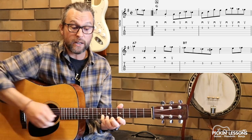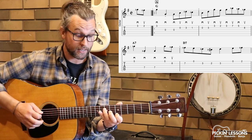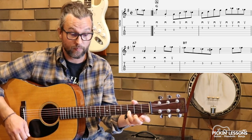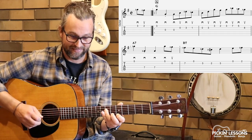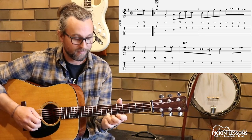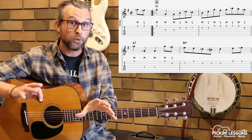First and fourth fingers before we change into measure four. Coming through measure two, position change, staying in position. You can leave your first finger that entire time. Pinky there. Measure four: third finger, open E, changing position — third finger on that third fret, back into that open position we started in. Working through those transitions will be really important in smoothing out that melody. It's a really good way of playing it.